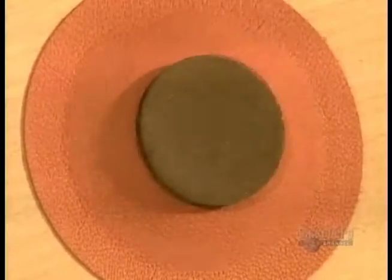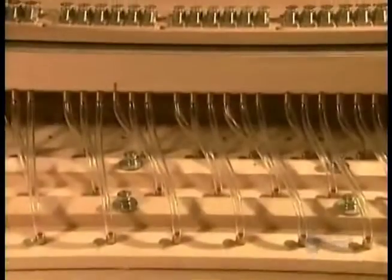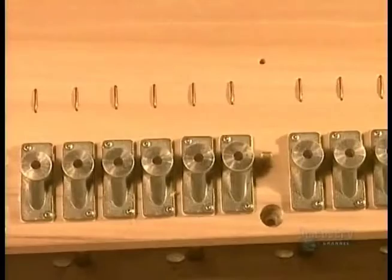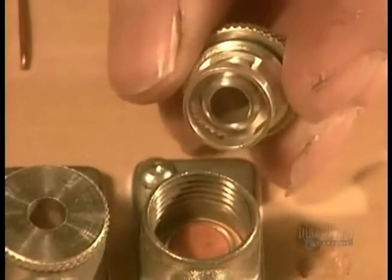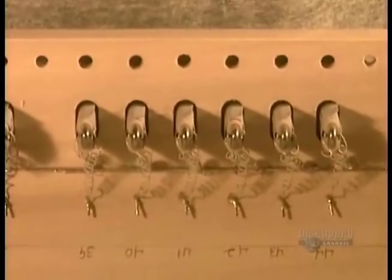The valves are connected to the organ's keys mechanically by long tracks of cedar wood or by electrical wiring. The electric signal triggers electromagnets to cause a sudden air depression, making the trapdoor valve drop down and let the air in.